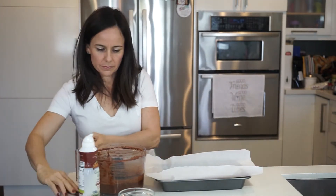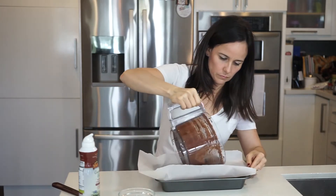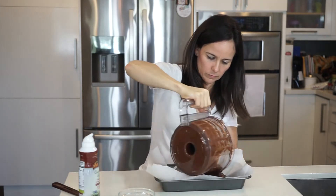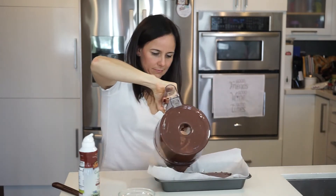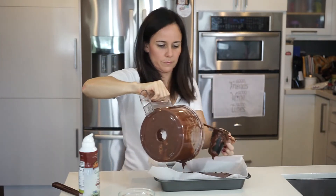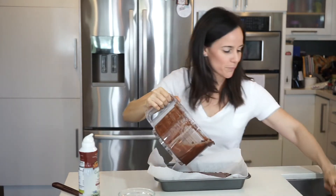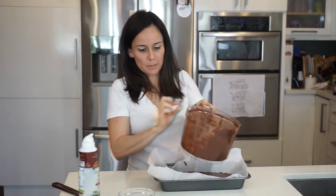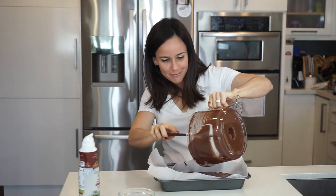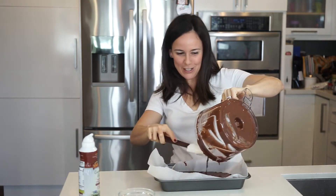We're just going to pour it in. You can tell I'm going to bake — I know I've mentioned it before. I'm not the baker of the family; it's my husband. I rarely bake, and somehow they always taste horrible. But not this time!